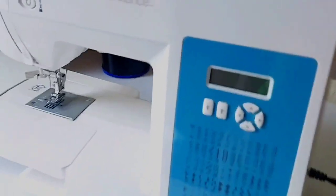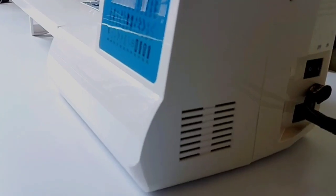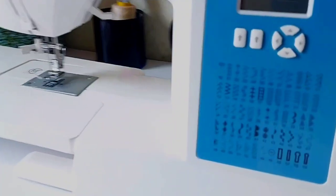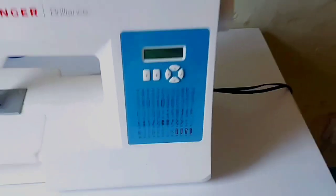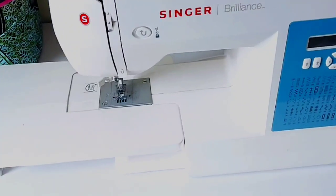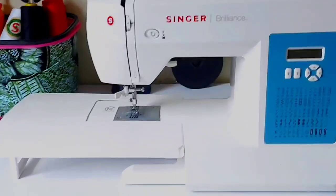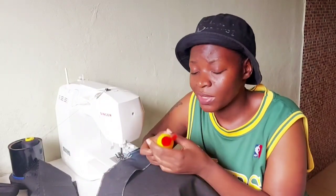I personally don't have a serger or an overlocker, but this machine works as a serger and as an overlocker, so I can recommend it. Soon I'm going to be taking you through everything you'd like to know about this machine. Also, if you have a sewing machine, make sure you oil it — because if you don't service your car or your body, you know what happens.